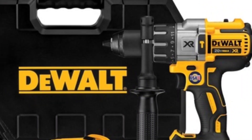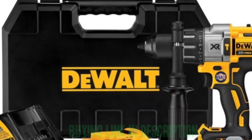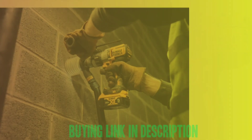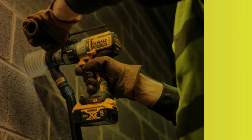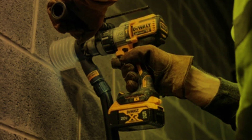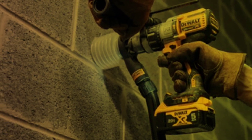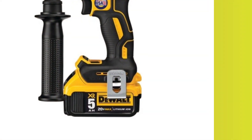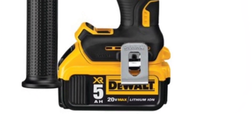Its brushless motor is highly efficient and provides 75% more runtime than a brushed motor. The built-in LED work light has been upgraded to be 20 times brighter than previous models and has three settings: low, medium, and high. When the light is on the low or medium setting, it stays lit for 20 seconds after the trigger is released. When on the high setting, it becomes a spotlight and stays lit for 20 minutes, illuminating your work area.